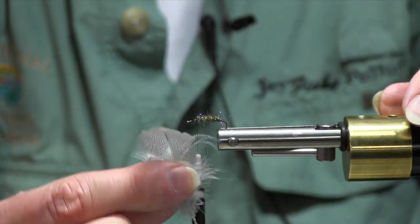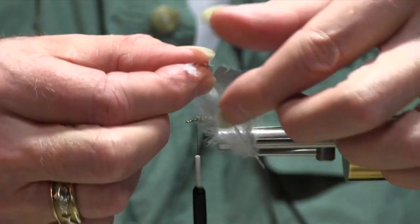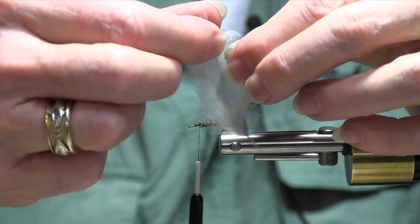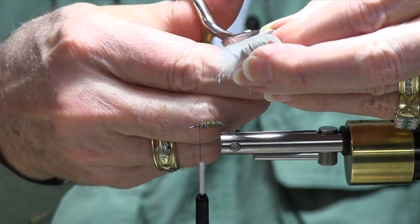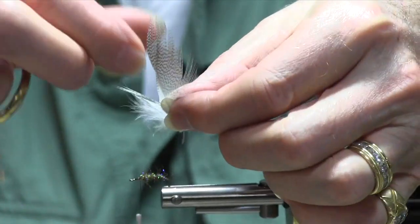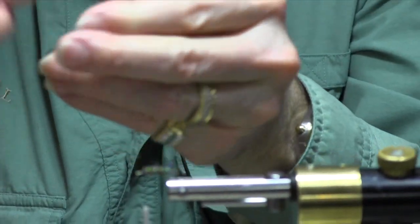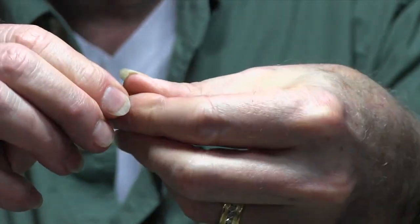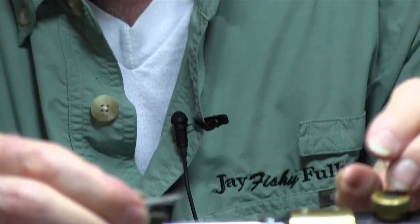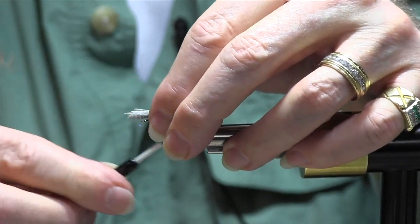What I do — I take a mallard flank feather, cheap stuff, not the fancy feathers, just mallard flank feathers. I'll pull the fibers from the quill to line up the tips, and then I'll simply cut that patch off. I'll lay it on my desktop, do the same thing on the other side of the feather, take that piece out and cut it. Now lay those tips together. All you want is a bundle of mallard flank feathers. You want to tie them on so they extend beyond the back of the hook a little ways.